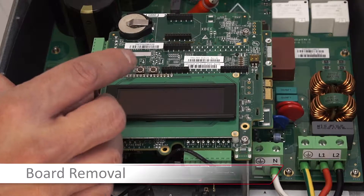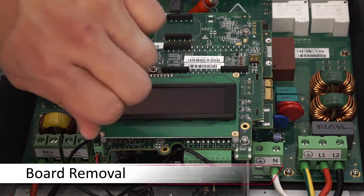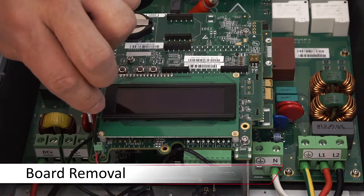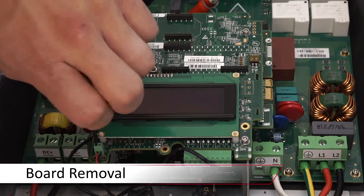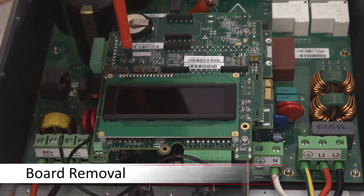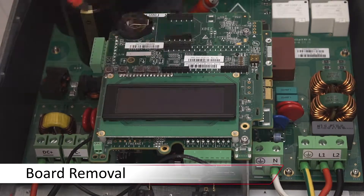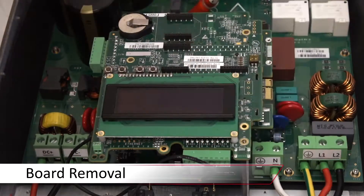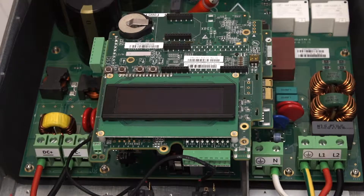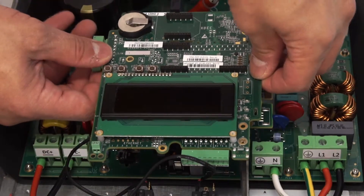To remove the communications board, begin by taking out the leads for the green button. After that, move on to the Phillips head screws. Place the Phillips head screws in a safe place so they're not lost. Remove the board by gently lifting away from the inverter and place on a non-conductive surface.